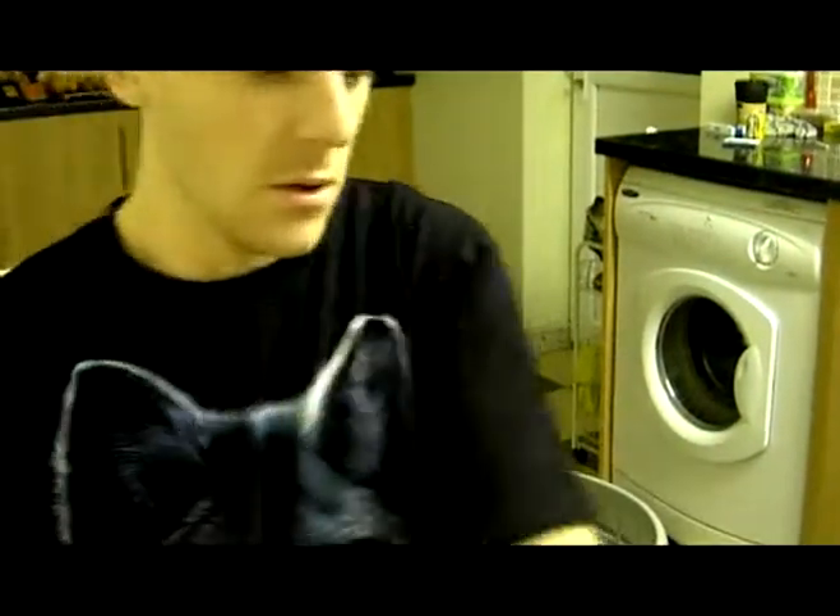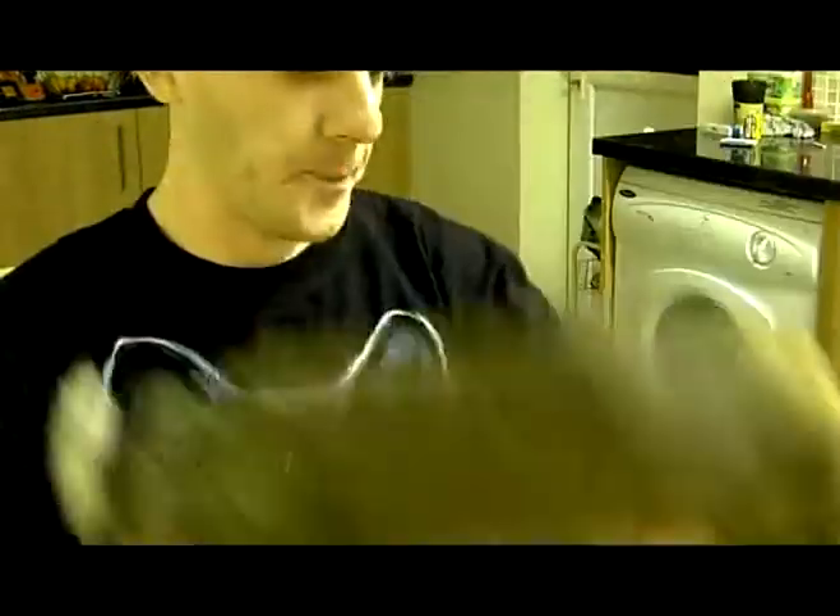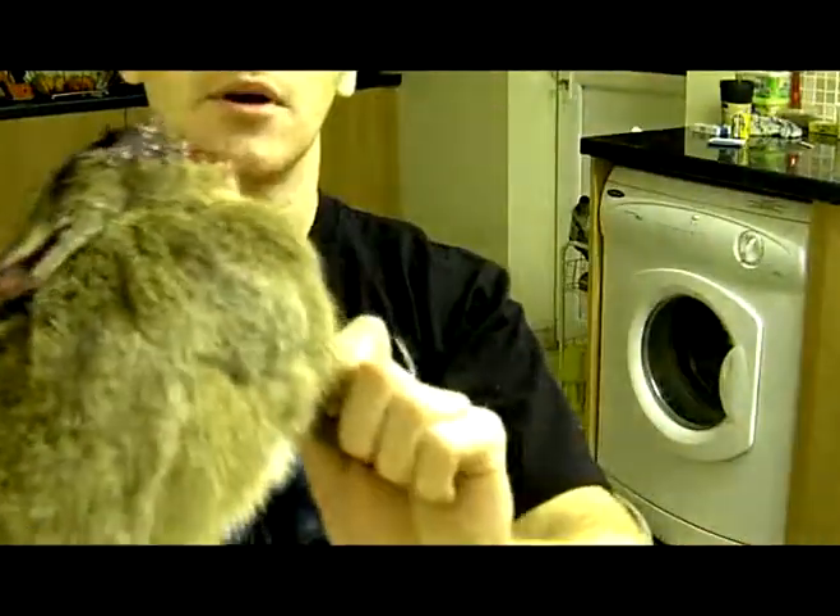Basically what I've got here is this rubber — freshly prepared today. So basically, I'll lower the camera down and show you how to do it.